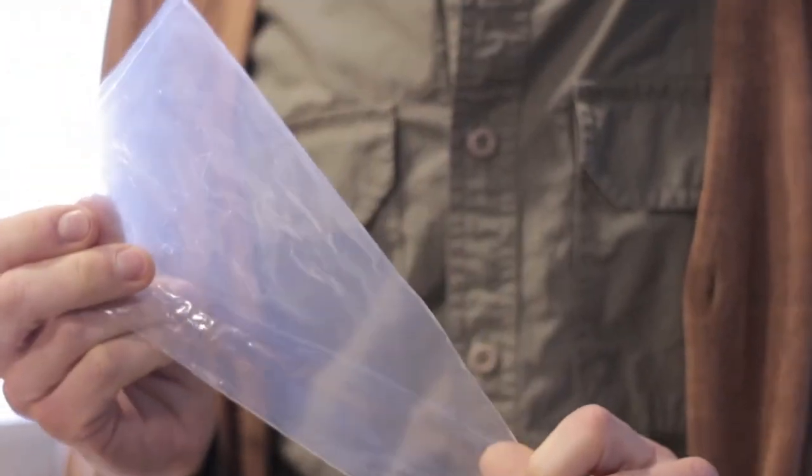Hi, welcome to Quick Tips. Today's tip is something that I use all the time in the kitchen and you've probably seen me use it in a lot of my videos. Disposable pastry bags.